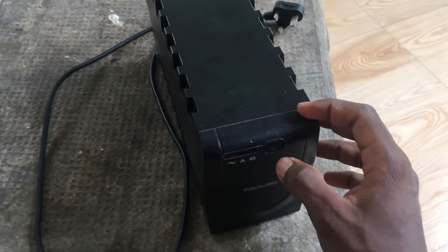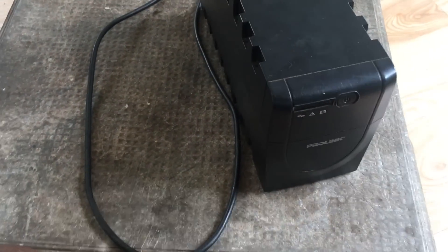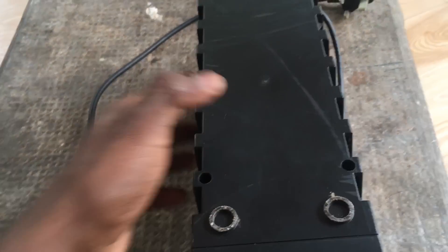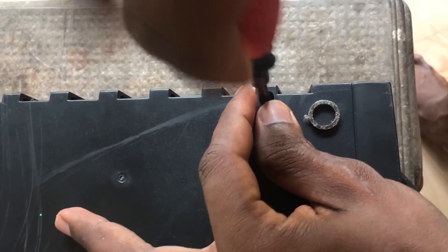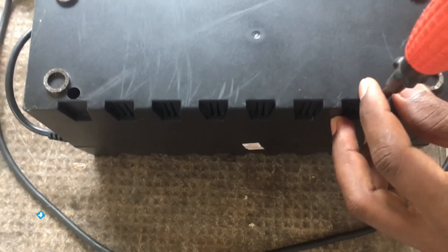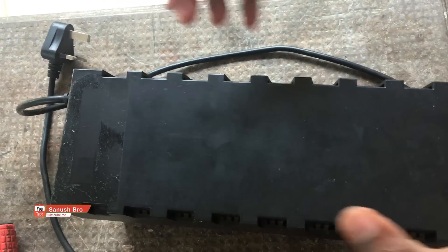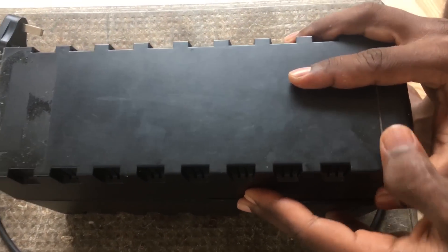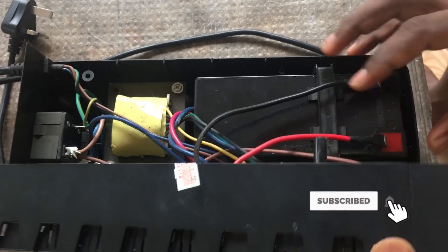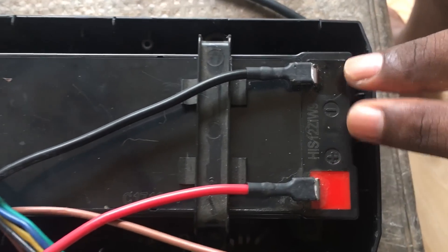The UPS is dead. It has a charge issue with the product and the current. I will use the battery to demonstrate the repair. This is the battery.